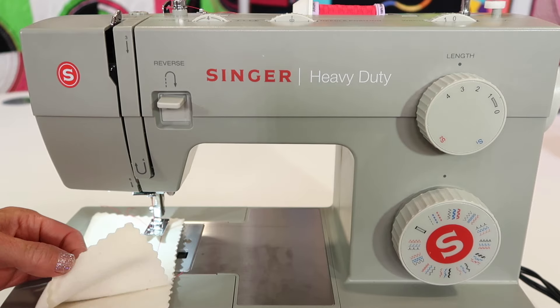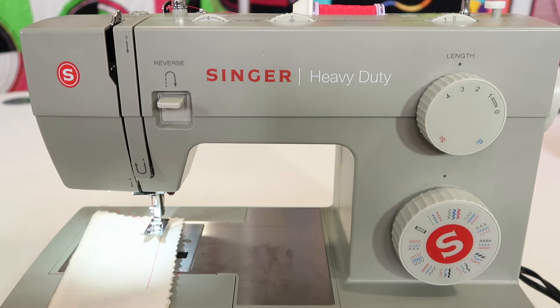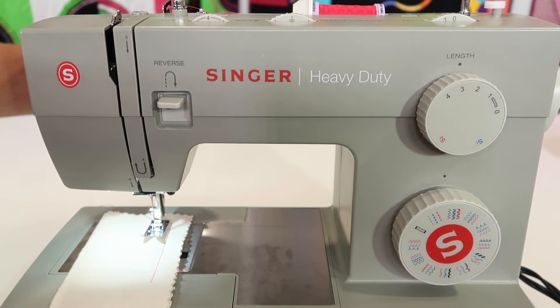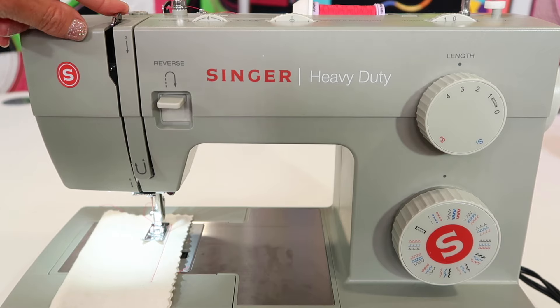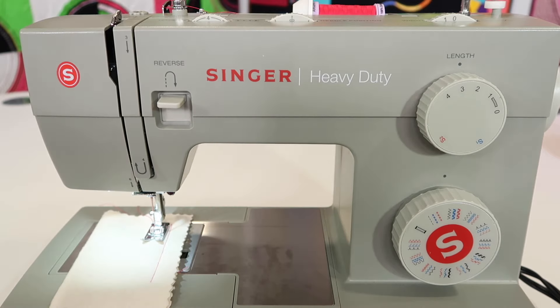I do have two layers of fabric. If you're ever just sewing on one layer, you probably notice the stitches look a bit off - double up that fabric. You'll see me do it all the time in our videos. Lower the presser foot down and make sure that the take-up lever is starting at the highest position. If you do that every time you start, you don't have to hold those threads when you begin to sew.